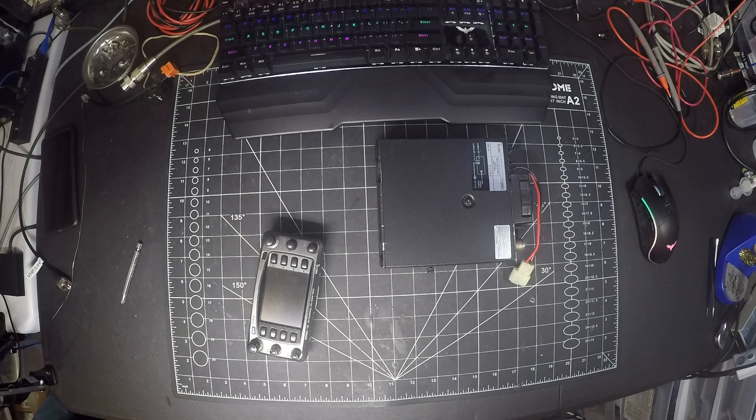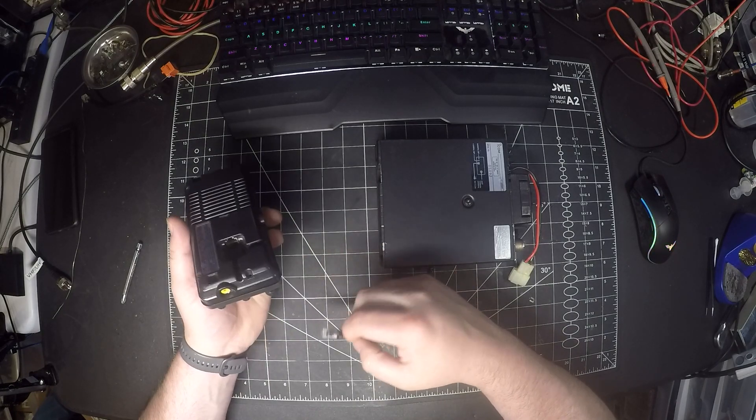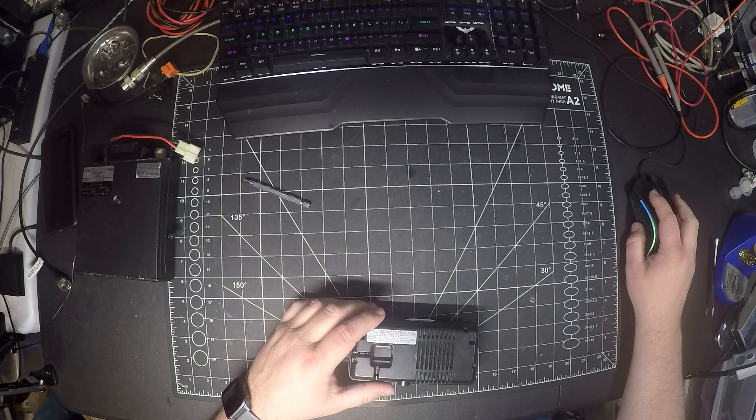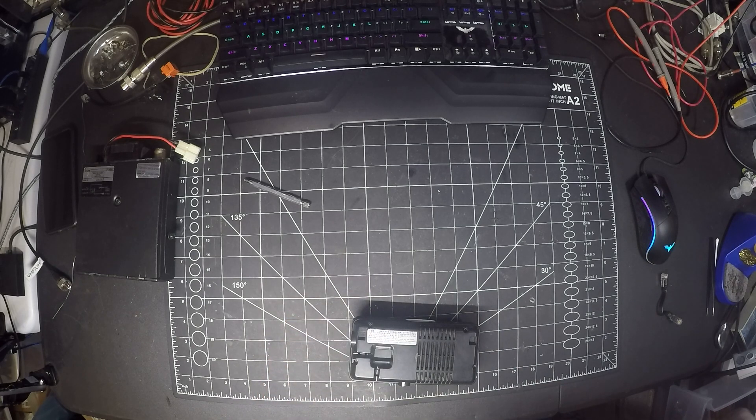Hey everyone, welcome back to the bench at Expo Radio. Today we have the Icom IC-2800H and we will be replacing the fluorescent backlight display with LEDs. This will enhance the display a little bit — it won't look noticeably different since it already has a pure white backlight, however this will cause it to run a lot cooler. The main issue with these radios is that the capacitors dry up very quickly and need to be replaced quite often, so this will make it run much cooler, draw less power, and last longer than the fluorescent backlight, keeping those capacitors lasting much longer.